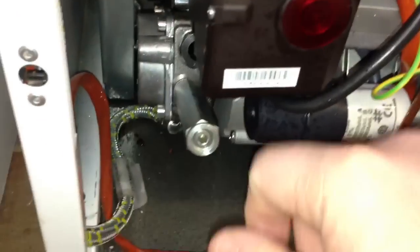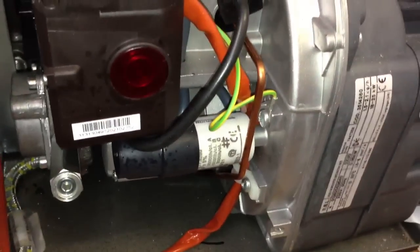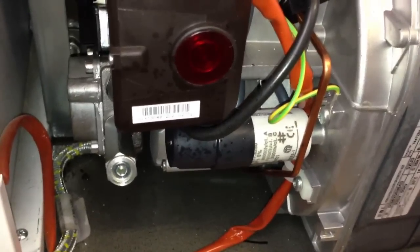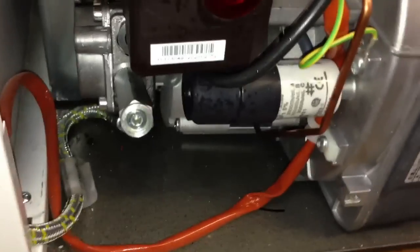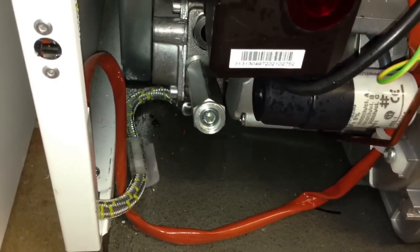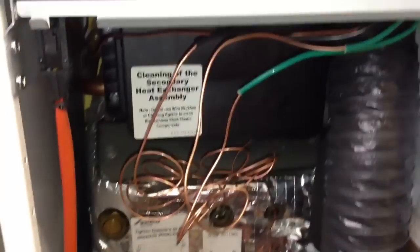As soon as you see the stream of oil you can tighten this back up again, and once that is tight the boiler should already be firing up during that process. If it doesn't go straight away there may be some more air in the system, so wait a couple of minutes, push the reset button again with the valve open, and again wait until the oil starts to stream out fairly rapidly. As soon as you see that rapid stream of oil tighten off the nut with the little allen key and then press the button if it is not already fired up. As you can see the boiler is now running and the problem is solved.